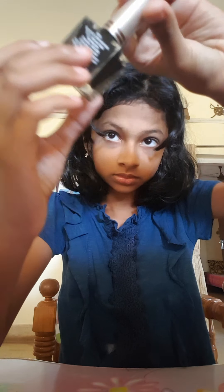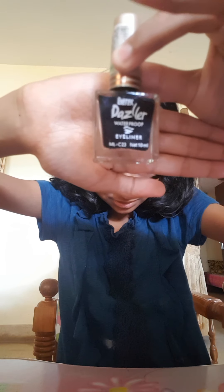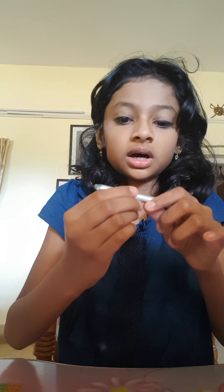Anyway, it's Dazzler. After putting it on I'll show you guys. I'm wearing it - it's not dry yet, it's still wet. After drawing I'll show it to you. I think it's dried now. I also use a Dazzler eyeliner pencil under my eyes - after putting it I'll show you. Now I've added it.